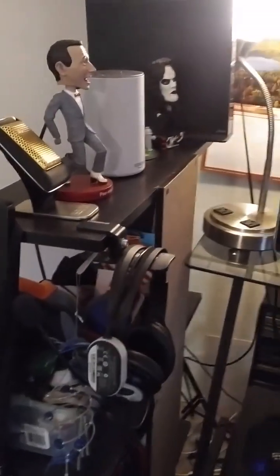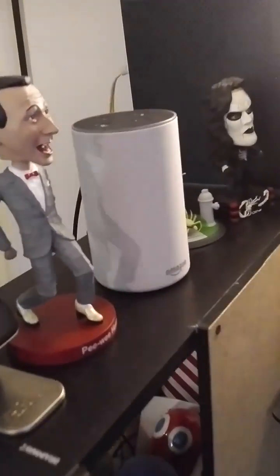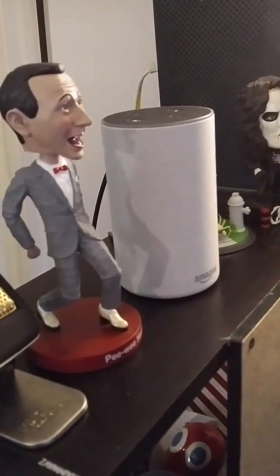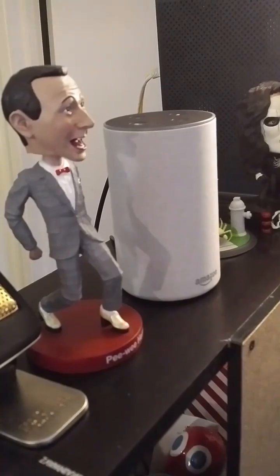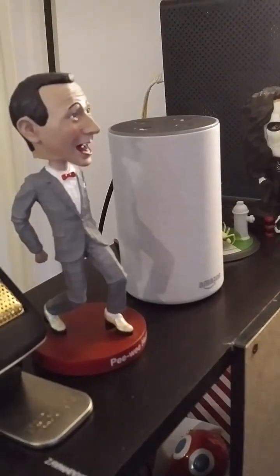Hola gang! I'm about to make up some lunch. I've got my Amazon Echo over here, and it's playing some ocean sounds — the ocean waves.